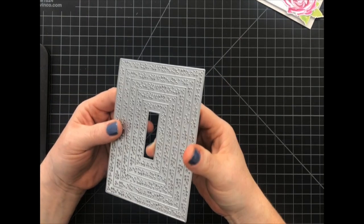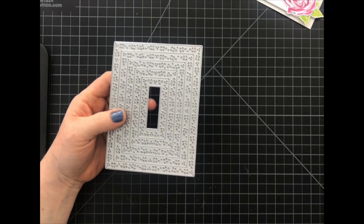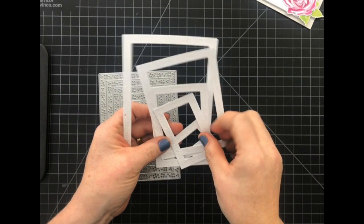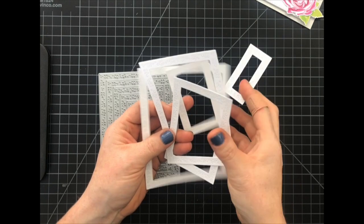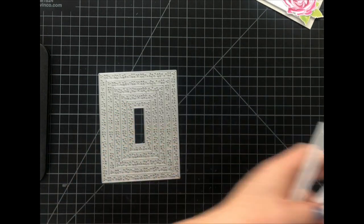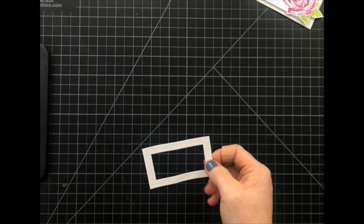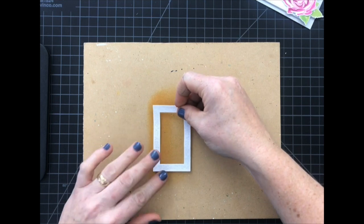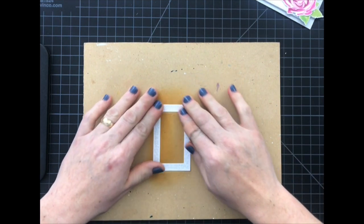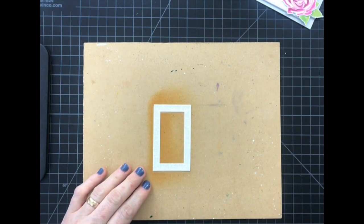To start I'm going to use the Leaf and Sprig die set — well it's actually just a die because you get all of these. It cuts all of these different size frames from the one die, so you get all of these different sizes to choose from, and we're actually going to use this one — that's the one that fit the sentiment that I wanted to use. I'm going to get one of my painter's boards that I use for painting, and I added some temporary adhesive to the back of this frame. That's going to keep it in place because I'm going to do a little bit of ink sponging and I don't want it moving around.